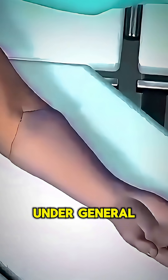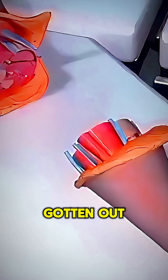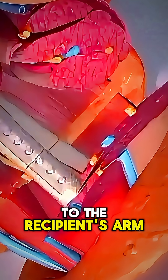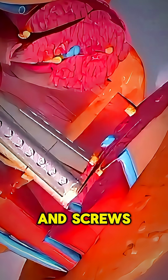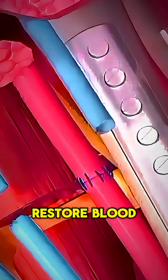The patient is placed under general anesthesia. First, surgeons align and connect the bones from the donor hand to the recipient's arm using metal plates and screws. Then they carefully reconnect arteries and veins under a microscope to restore blood flow.